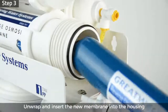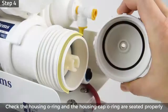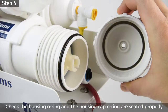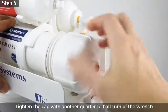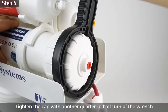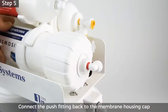Step 2: Take out and dispose of the expired membrane using a screwdriver or pliers. Step 3: Unwrap and insert the membrane into the housing; make sure the membrane is seated flush with the housing. Step 4: Check that the membrane housing o-ring and housing cap o-ring are seated properly, then screw the cap back onto the housing. Use the housing wrench to tighten the cap with another quarter to half turn. Do not over-tighten, as this can cause leaks and make future filter replacements difficult.